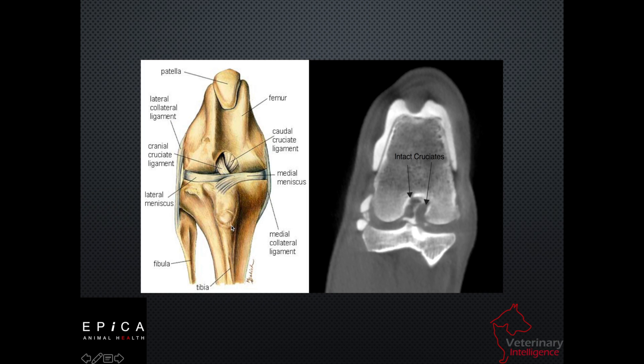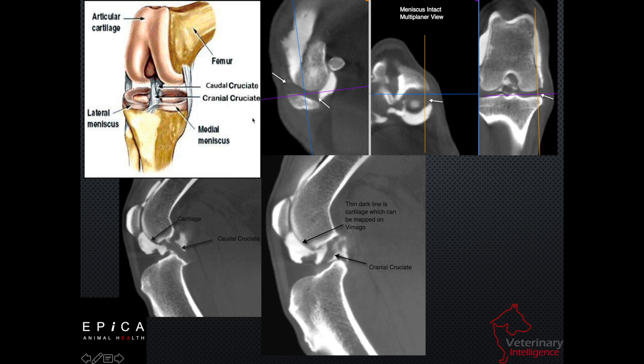The images we're going to see will reflect contrast material, which is going to be a really bright white. Darker areas inside the joint space indicate our soft tissue anatomy. We can identify intact cruciate ligaments in the center of the image, and from a lateral perspective we can get all three planes on screen at once — that's called multi-planar reconstruction view. We can also see our meniscus, whether or not it's intact, and whether our cranial or caudal cruciate are torn, partially torn, or intact.